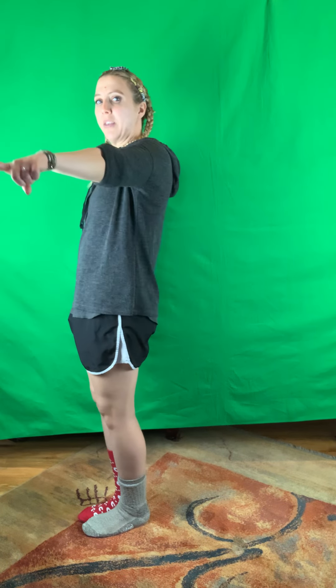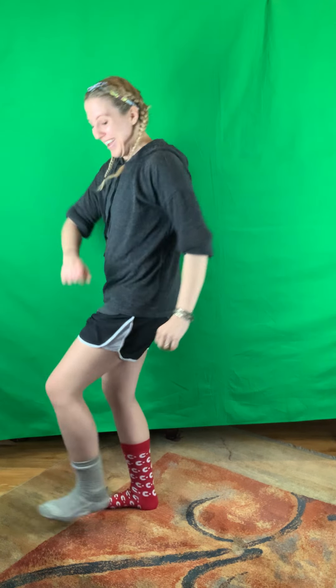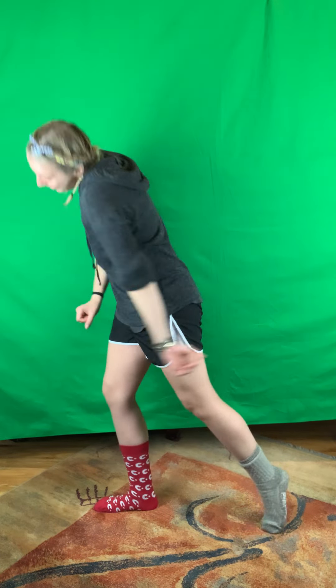Elbow elbow twist twist, 'if you want to be my lover,' bye bye bye, heel, toe, under the bridge, fist bump. And point — then we have five five five, heel, toe, under, and fist pump.